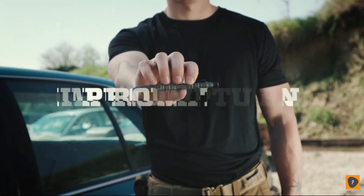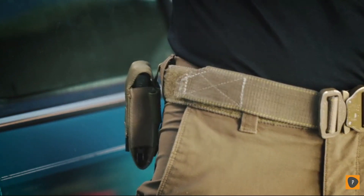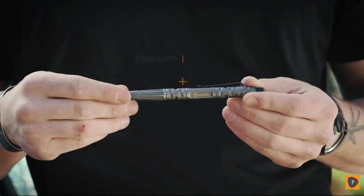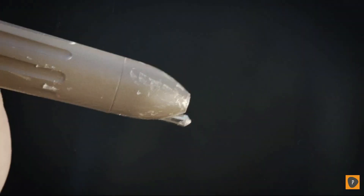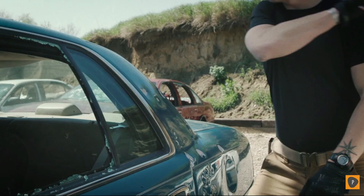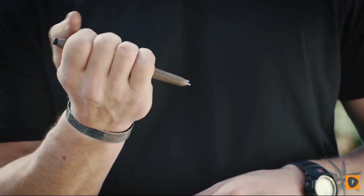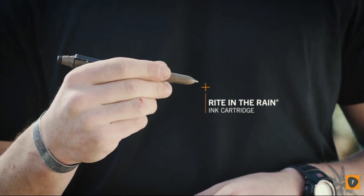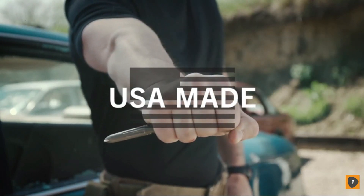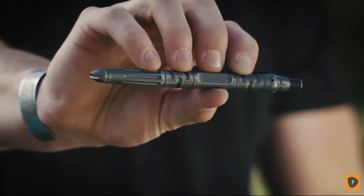This is the Impromptu Tactical Pen from Gerber. Don't let anyone tell you the pen is mightier than the sword — unless it's this one. Machined from steel and Cerakote coated for corrosion resistance, it features a tempered steel glass breaker in its tip for emergency situations. The included all-weather, write-in-the-rain ink cartridge effectively works in wet or dry conditions. Proudly made in the USA. There's no such thing as writer's block with the Impromptu Tactical Pen.